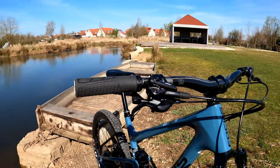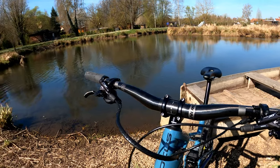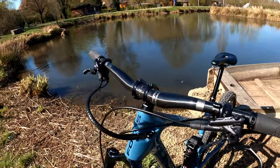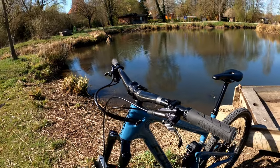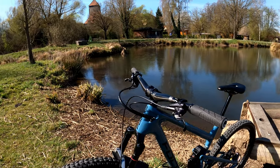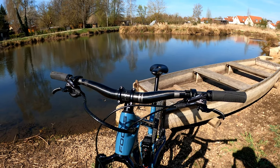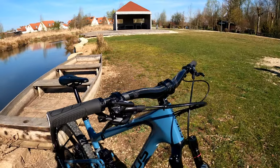Let's check out my cockpit. I have a Nukeproof Horizon 35-millimeter stem matched with a Nukeproof Horizon carbon handlebar in 780 width and 35-millimeter diameter with 25-millimeter rise. I switched out from the stock 55-millimeter length stem made by BBB, and so were the handlebars — they were 780 width and 15-millimeter rise. With the current Nukeproof setup, you get a lot for your money, and I really enjoy this bar-stem combo.